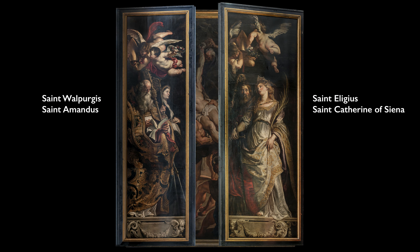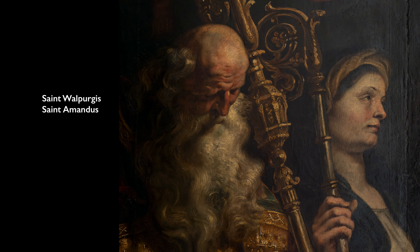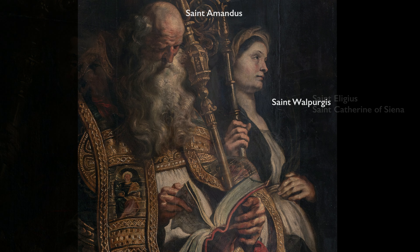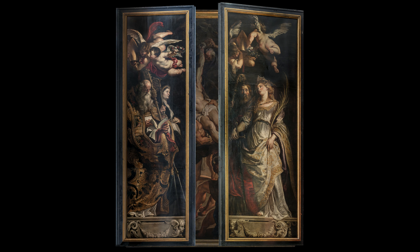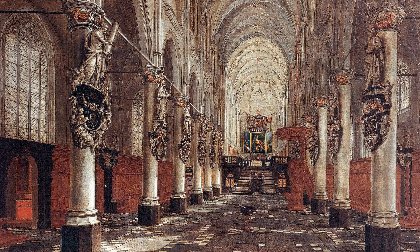We also have saints featured that were important to the city of Antwerp. The church was devoted to St. Walburgis and also to St. Amandus, who was important in the early Christianization of Antwerp. The other wing has St. Eloy, the patron of Smiths, who also had an altar in this very church, and St. Catherine of Siena. These huge monumental figures — really almost unhuman lengths to their bodies — but also very solid and dressed in glittering robes. So even when the altarpiece was closed, it would have made a huge impression, even seen from afar. Rubens was really someone who was aware of how to create drama and draw people into his world.